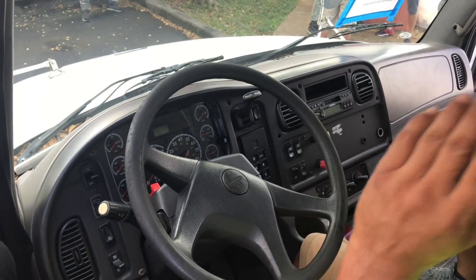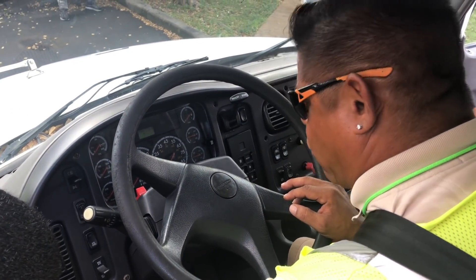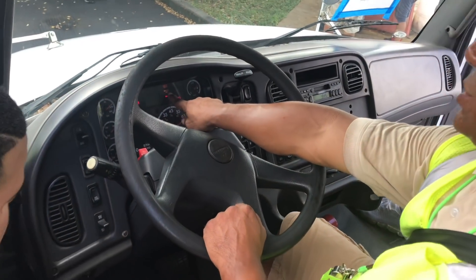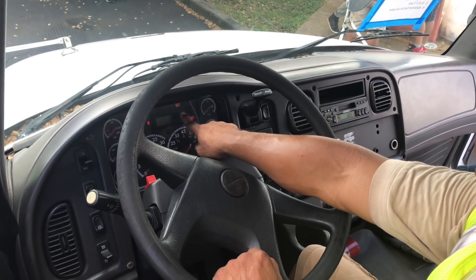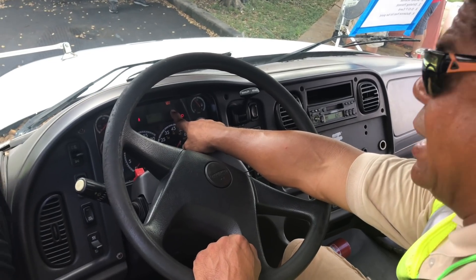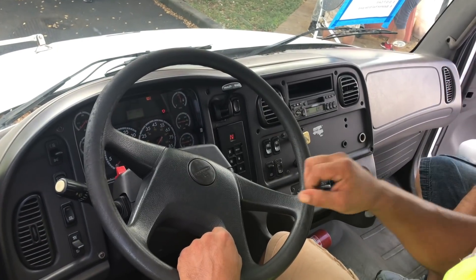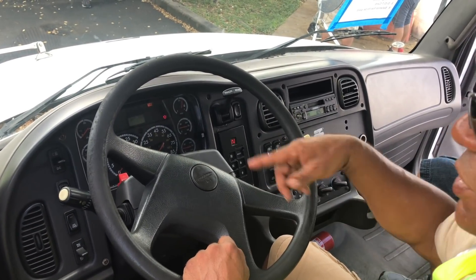Next, you're going to turn your ignition a quarter turn to the right. Your ABS light is going to come on. You have to tell the examiner: 'Examiner, my ABS light works.' If he asks how you know it works, it's because it turned on and it turned off.